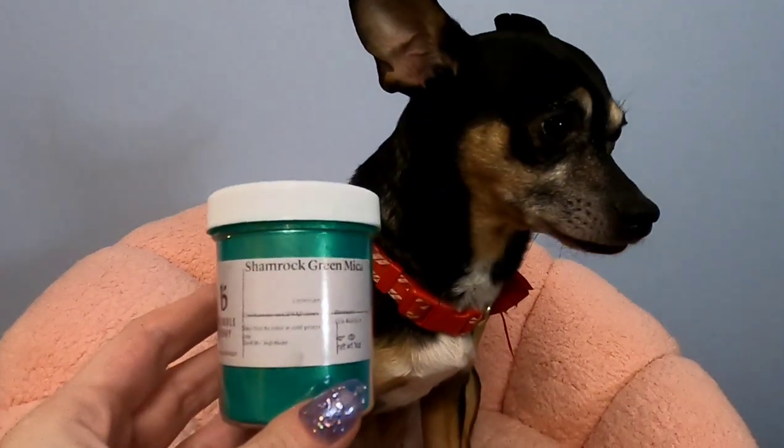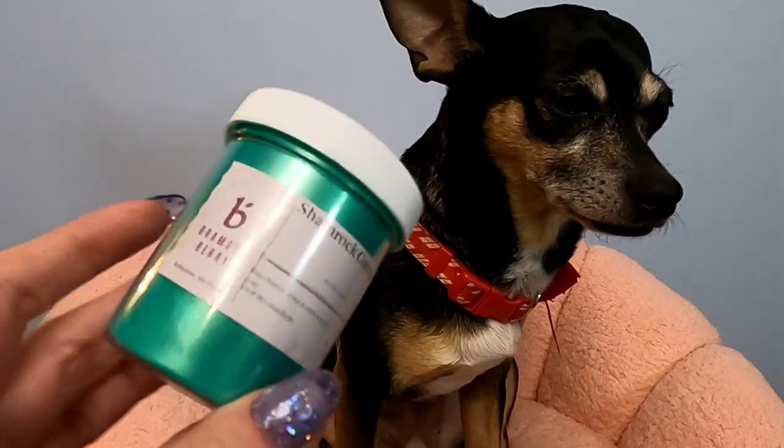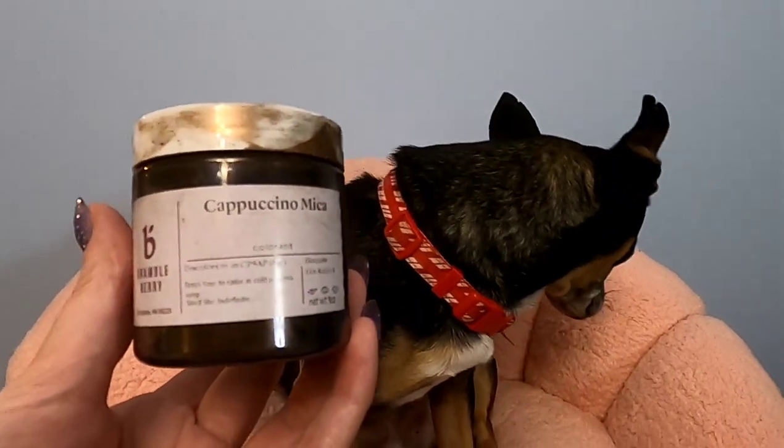We're going to be using two different mica powders today. This first one is a shamrock green mica from Bramble Berry. The second mica is going to be this cappuccino mica from Bramble Berry — this is one of my favorite deep brown colors.